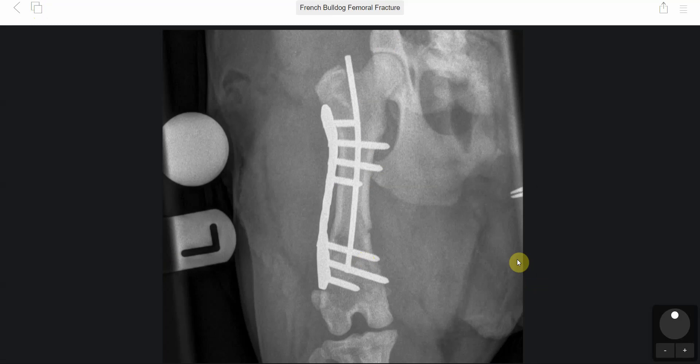On the caudal cranial view, the main thing apparent is the extent of the bending and contouring of the LCP plate — and that's even taken into account as a locking plate. There was still a significant amount of contouring and especially twisting required to ensure the correct spatial alignment of the femur.